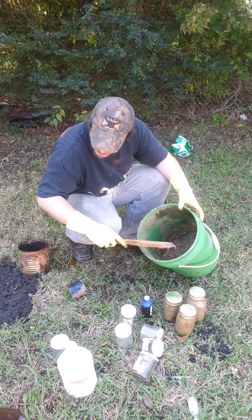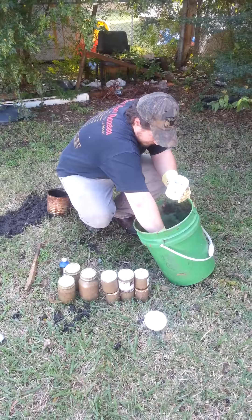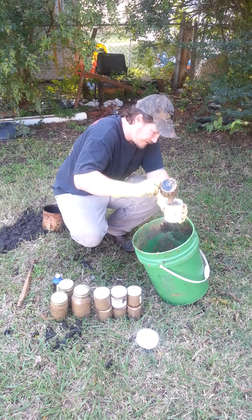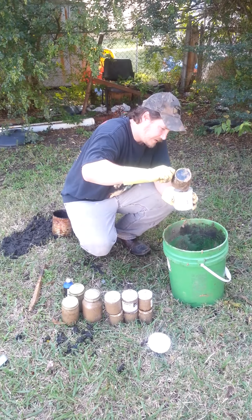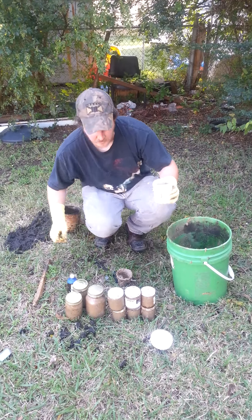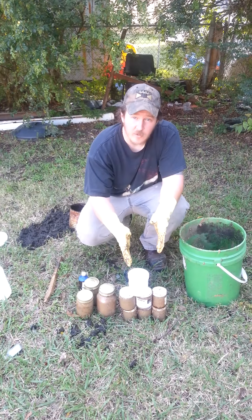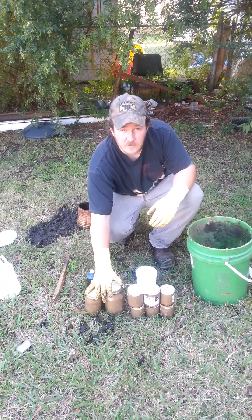So we're going to go ahead and get these jarred up in the smaller jars. Smells good. Coyote bait is all jarred up and ready to go. We got ours with the persimmon and skunk smell and the smoky flavor, and we got our plain basic tainted meat and skunk essence.